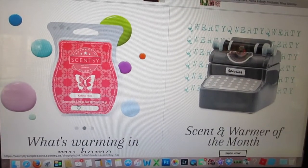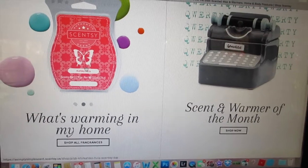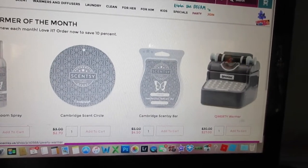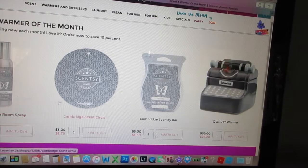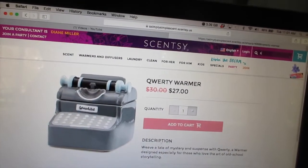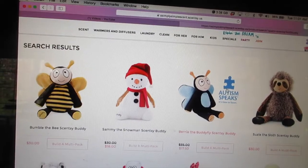I love putting items in my favorites — Kahiko Hula, Kamu Kamu, and Havana Cabana. They also have a scent and warmer of the month. The current warmer of the month is called the Qwerty Warmer, paired with Cambridge Scent Bar, Cambridge Scent Circle, and Cambridge Room Spray. It's on sale for twenty-seven dollars. Then clicking into Scentsy Buddy — I can't believe there aren't more options.